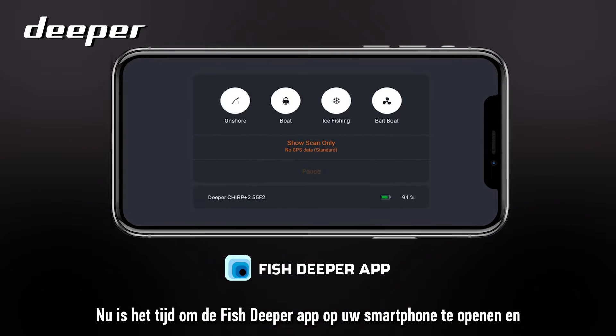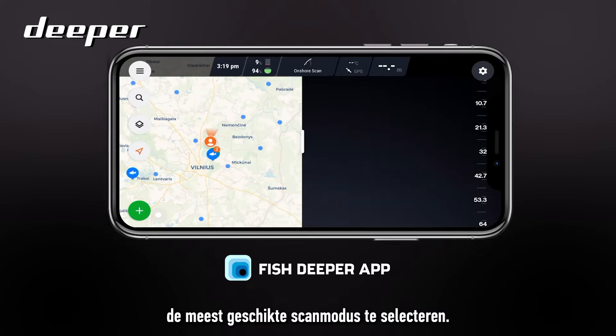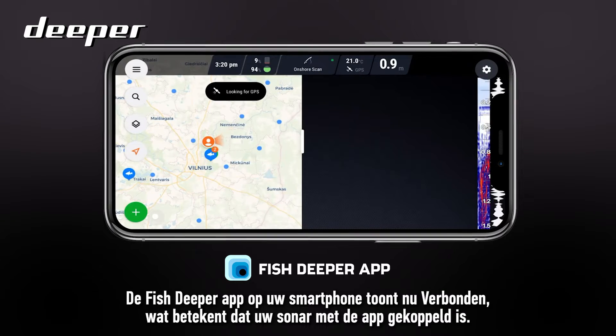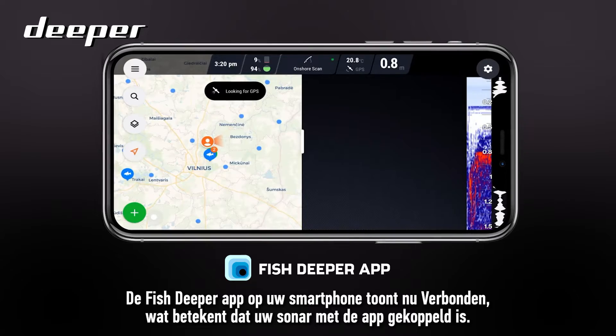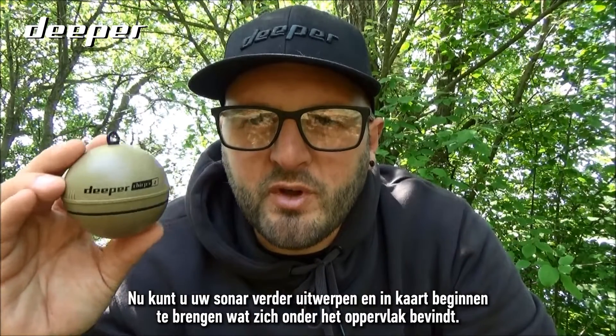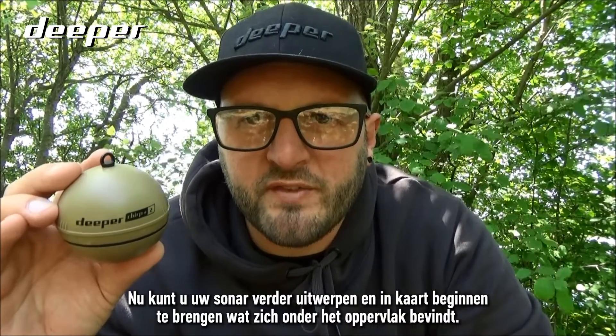Now it's time to open the Fish Deeper app on your smartphone and select the most appropriate mode for your scanning. The app will now display 'Connected', which means your sonar has paired with the app. You can now cast out your sonar further distances and start to map out what's going on underneath the surface.